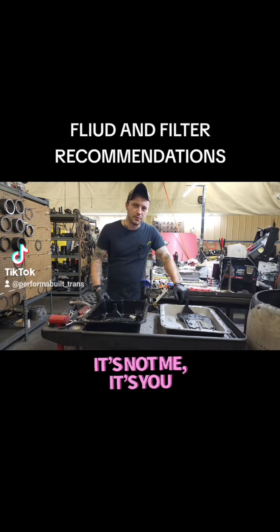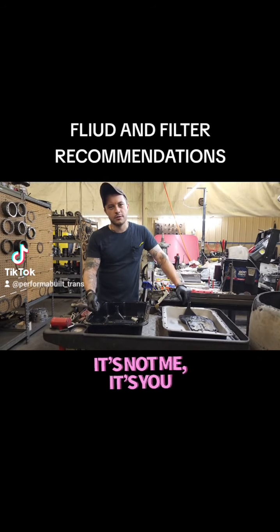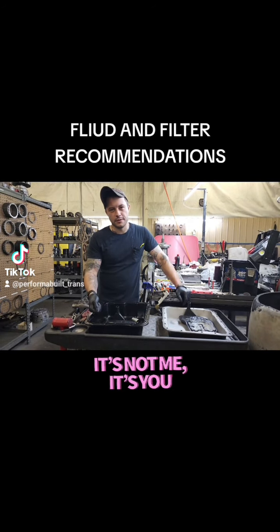Hi, this is Ryan with your Tech Tip Tuesday. Today, there's still a lot of confusion about filters.